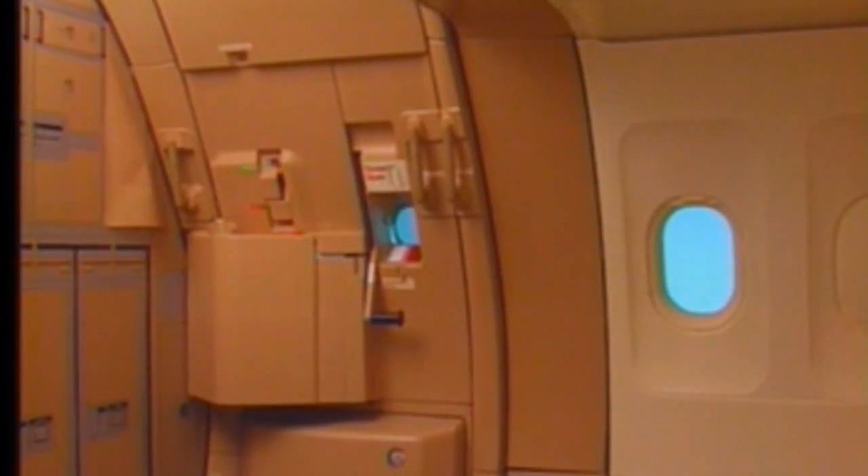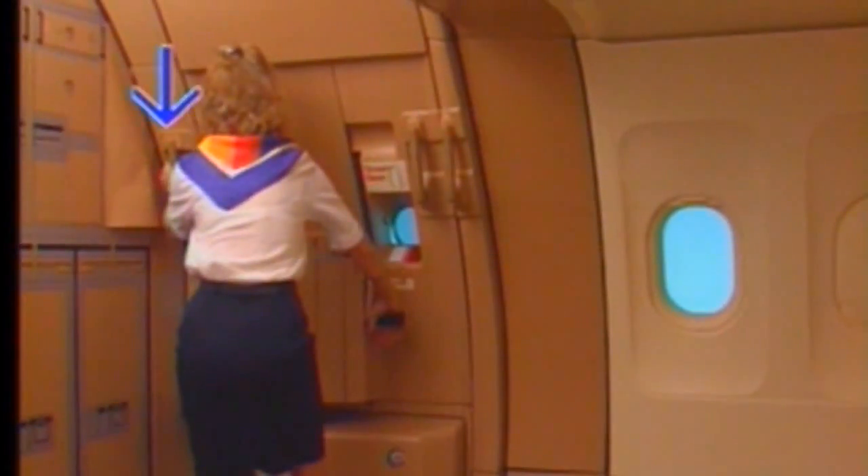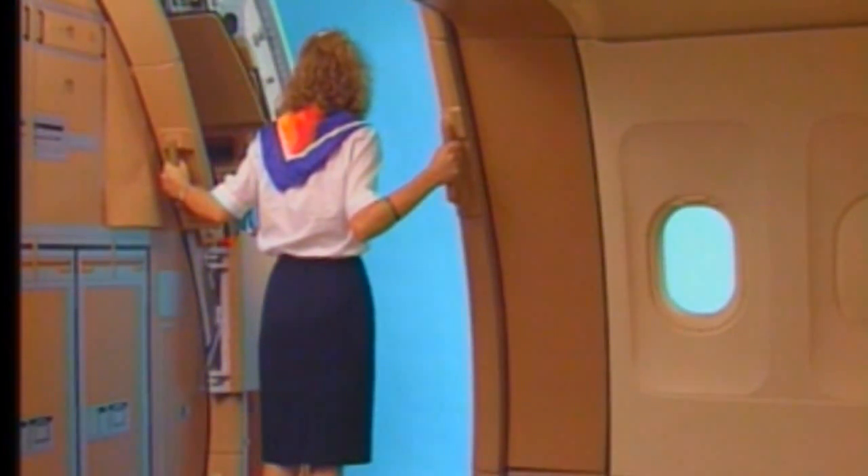In case of an emergency opening of the door, check that the evacuation system is armed. Hold on to the frame assist handle, lift the door control handle rapidly fully up and release. Protect the exit. The door opens automatically and locks in the open position.